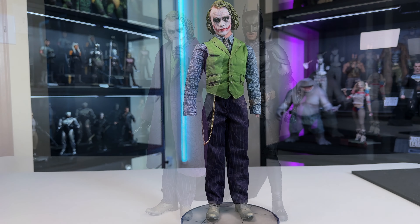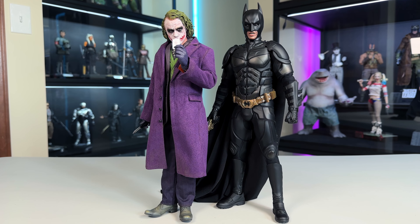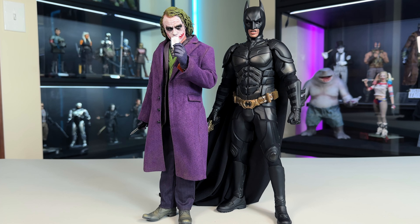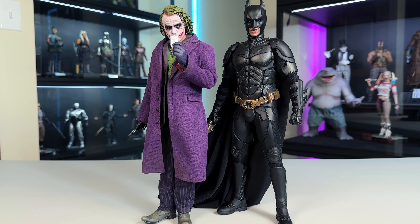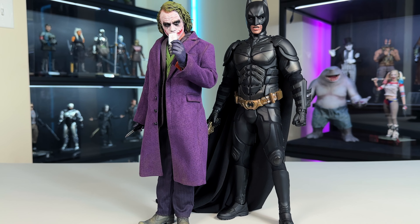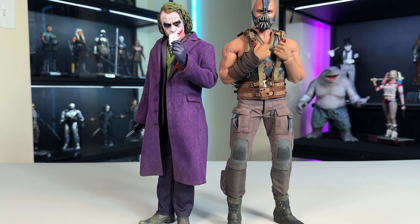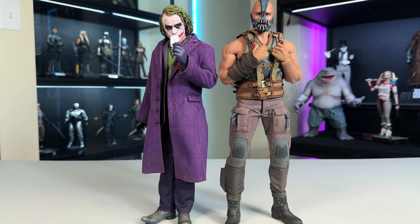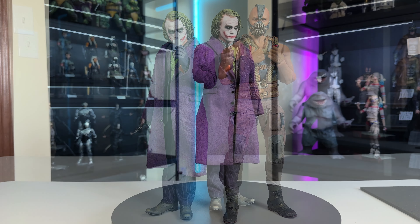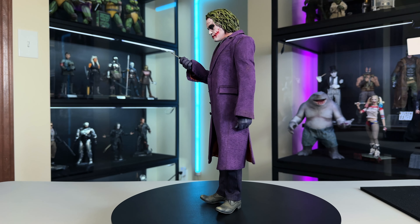I'll put the coat and hands back on. Once we do that, here he is next to the DX19 Batman — which now seems outdated with the new Armory coming out — and you can see a size comparison. Batman is a little bit taller even without the ears. Next to Bane, my other Dark Knight trilogy figure, he's a little bit taller than Joker as well, though that's skewed because Bane is on a Phicen body.